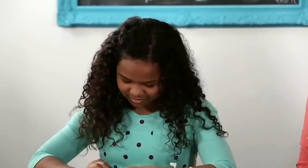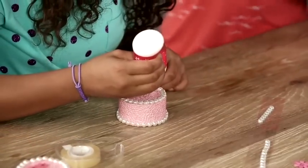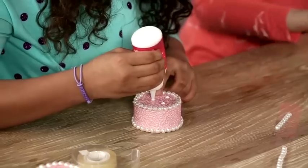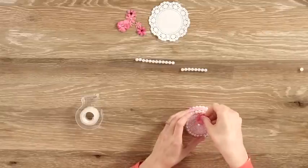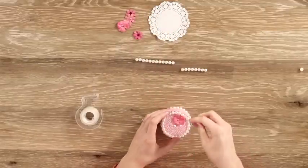Now we just need to decorate the top. For that we've chosen some pink fabric flowers. You can either use adhesive dots to attach them, but we're going to use some craft glue. As you're decorating your cake, you can put as little or as many decorations as you'd like. You can also decorate the sides of your cake if it looks a little bare — whatever you want to make that perfect birthday cake.